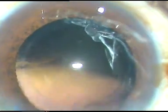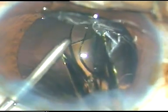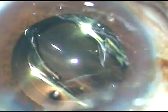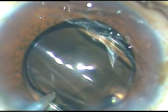Now the lens is injected into the anterior chamber. The leading haptic — I am not sure whether it is going into the capsular bag or not. I depress the upper part of the lens and send the trailing haptic into the capsular bag. Now let me check if the leading haptic is in the capsular bag or not.